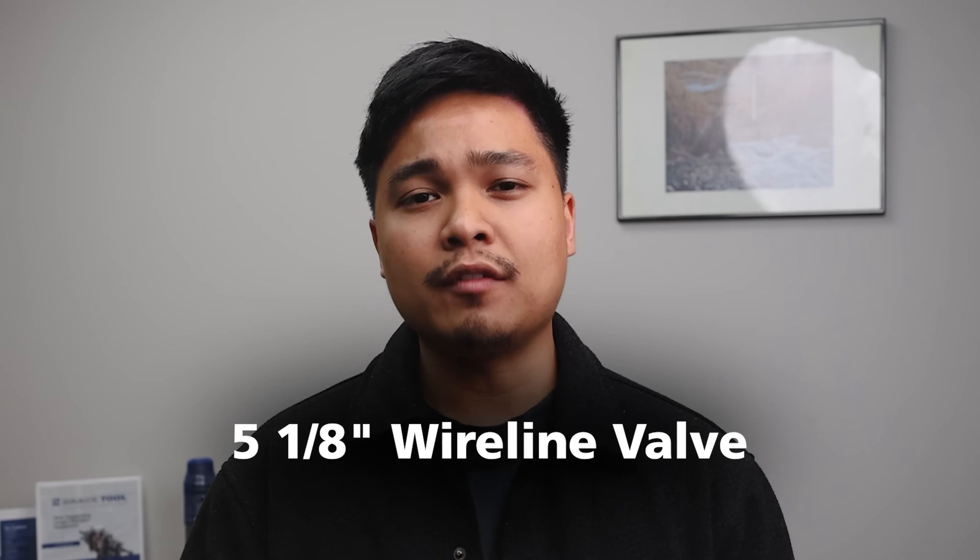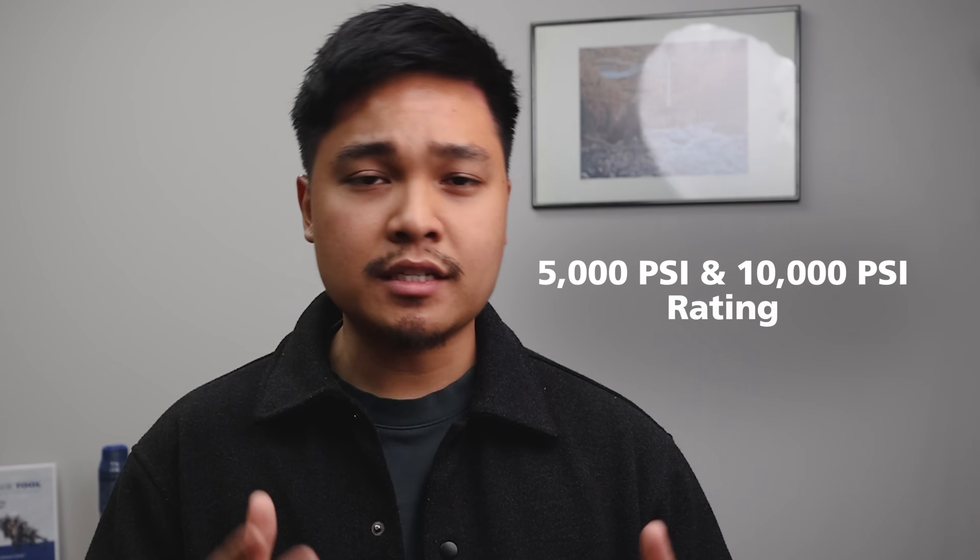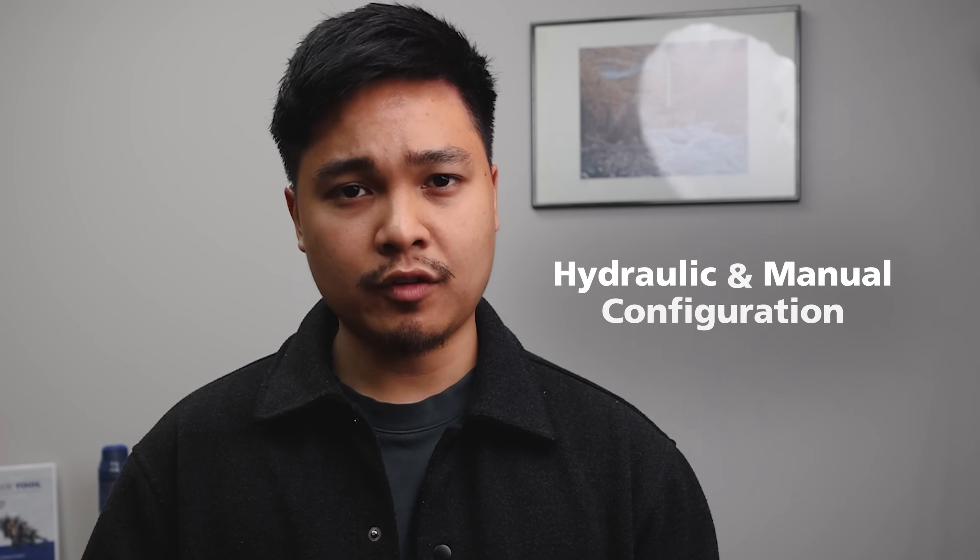The 5 and 1/8 wireline valve is the focal point of this entire product line. It's rated for 5,000 and 10,000 PSI and available in both hydraulic and manual configurations. Similar to our 3-inch and 4-inch sizes, the 5 and 1/8 wireline valve is also available in a single, dual, or triple body design.